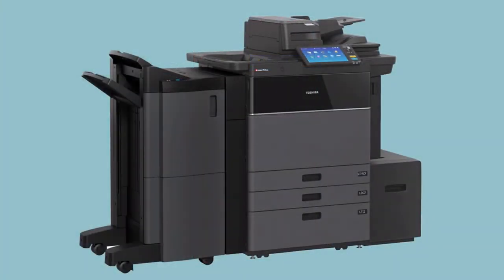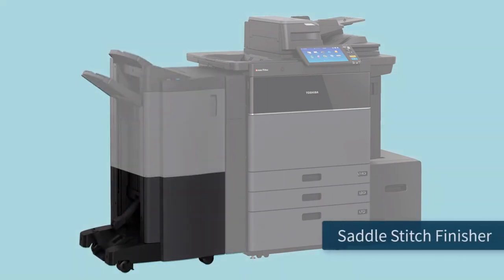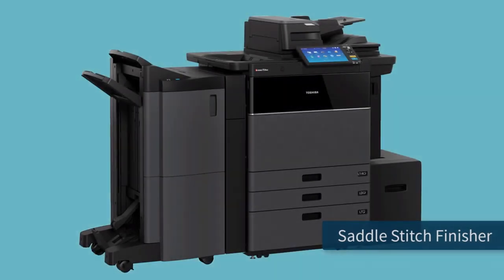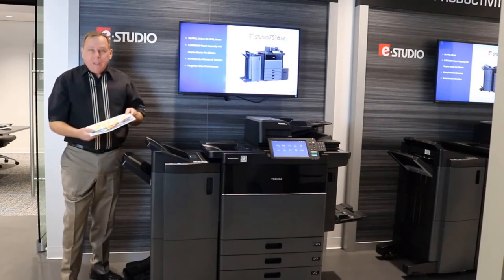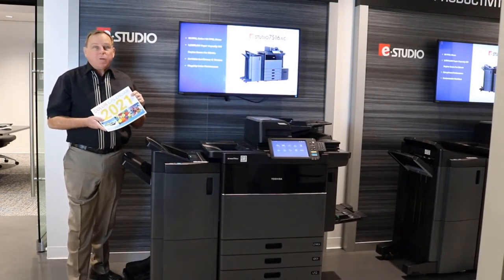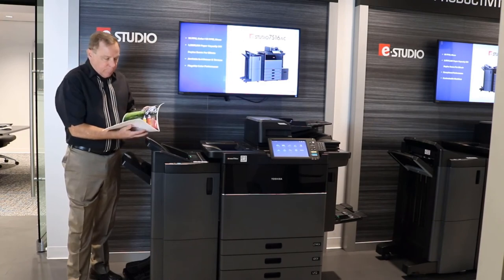Higher volume environments will opt for the console finishers that have a higher output capacity. A saddle stitch option enables professional-looking booklets of up to 60 pages using 15 sheets of paper. Being able to bring this kind of job in-house really improves productivity and gives your documents a real finished look.